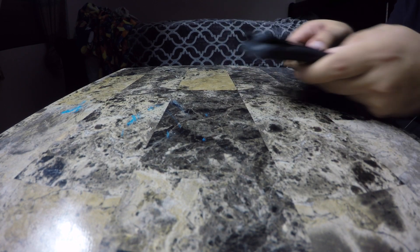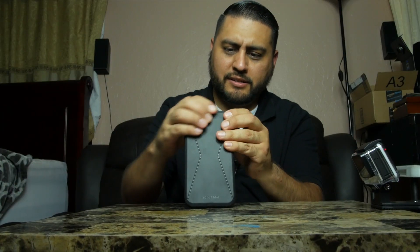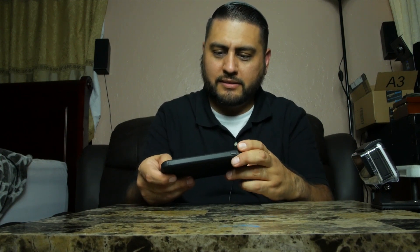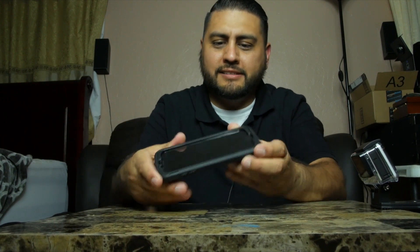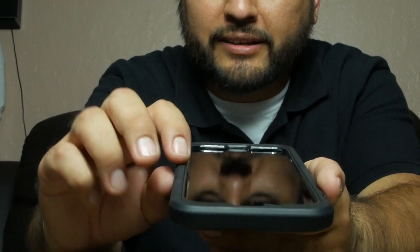Let's go ahead and throw this in — bottom first, get all the sides on, over the top edge, just like so. And voilà — the phone is in the case.